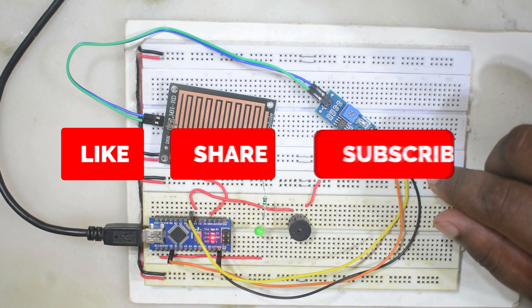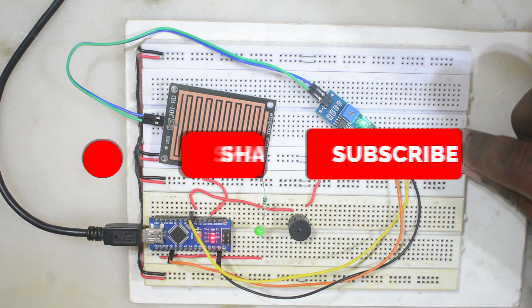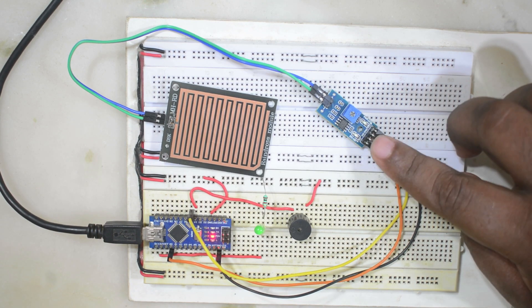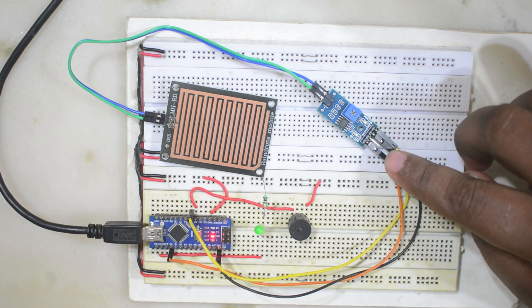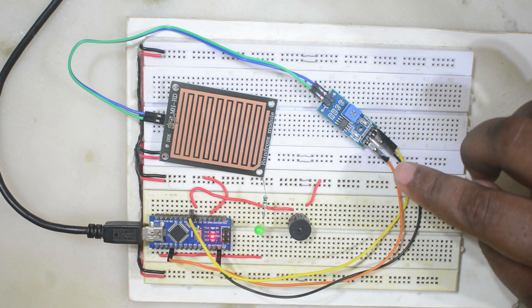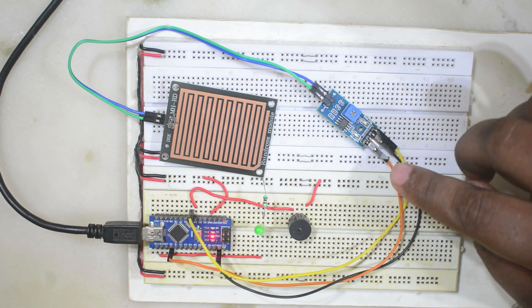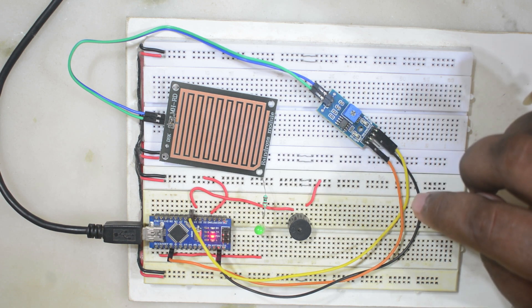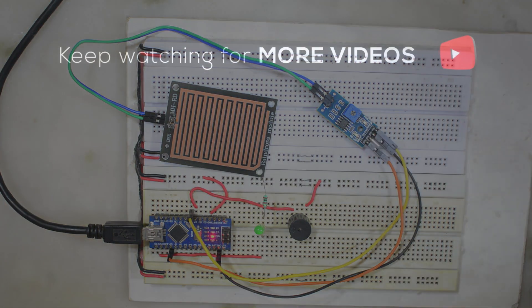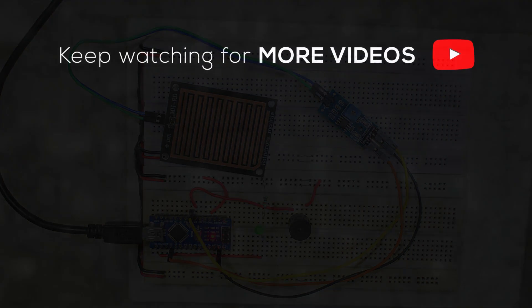I hope you have no questions or confusion about how to use the rain sensor with Arduino. If you have any questions or suggestions, please write them in the comments. If you liked today's video, hit the like button and share it. Also don't forget to subscribe to RG Innovations — your subscription gives me encouragement to bring new videos. We will meet again in a new video. Till then, bye bye, take care, and thank you for watching.